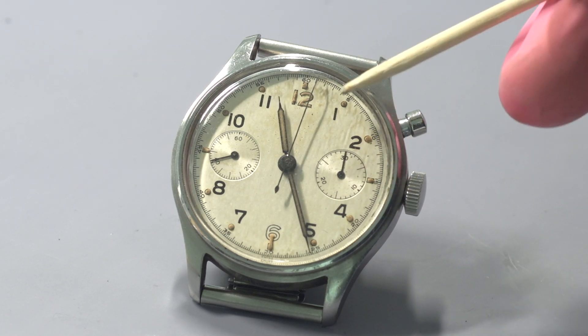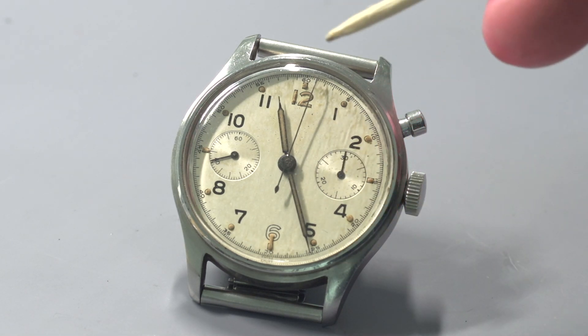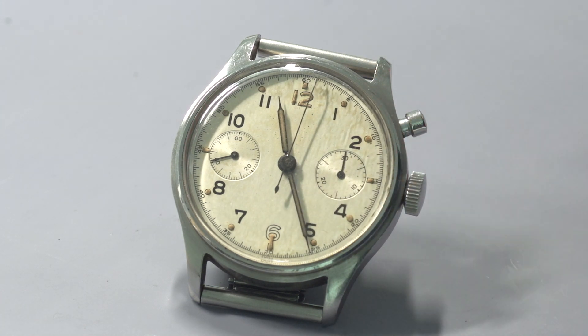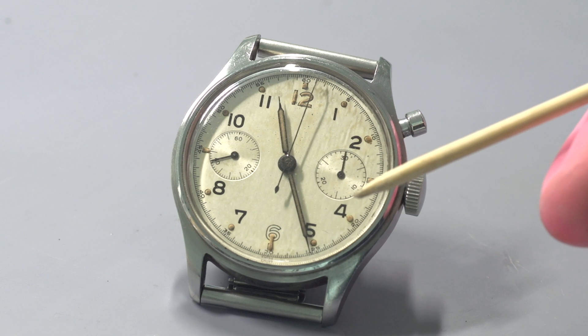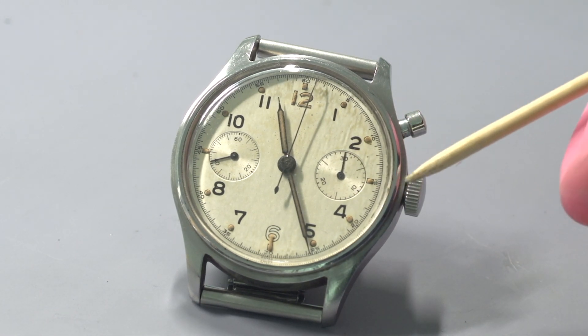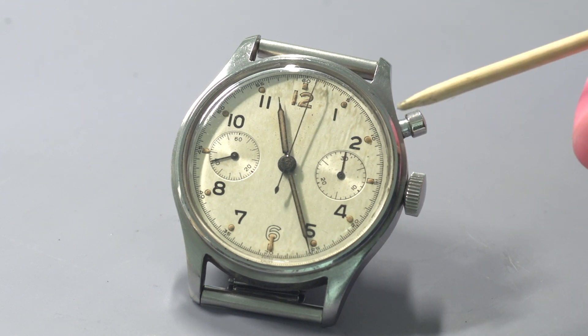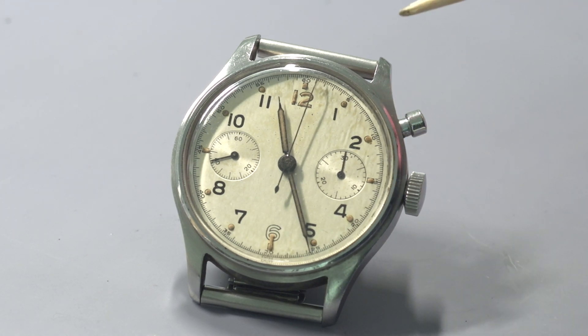I've now got this Lemania Series 1 chronograph onto the bench and before I start to take the watch apart and have a look at the movement, I want to give you some information about these watches. They were issued to pilots and navigators of the Royal Air Force and the Royal Navy's Fleet Air Arm between 1945 and 1970.